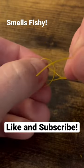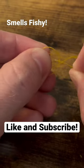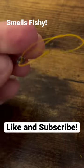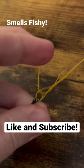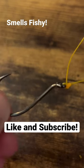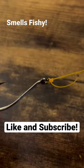Then we're going to take that tag end and run it right back through that loop we created. Hold that, pull it down ever so slightly, wet it, and then cinch — and there you have the Trilene knot.